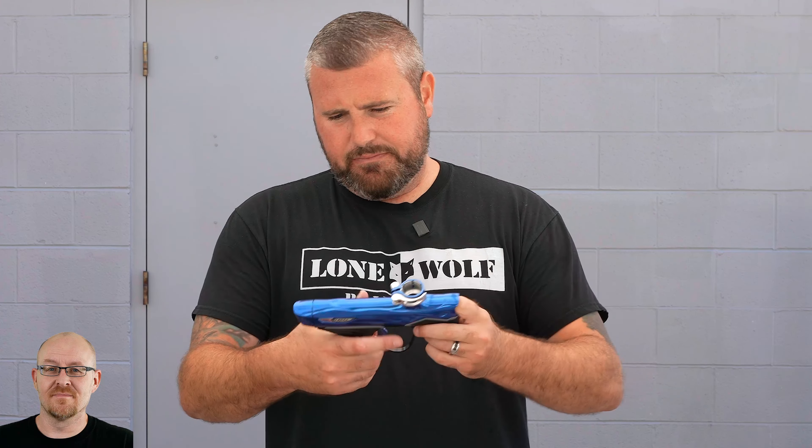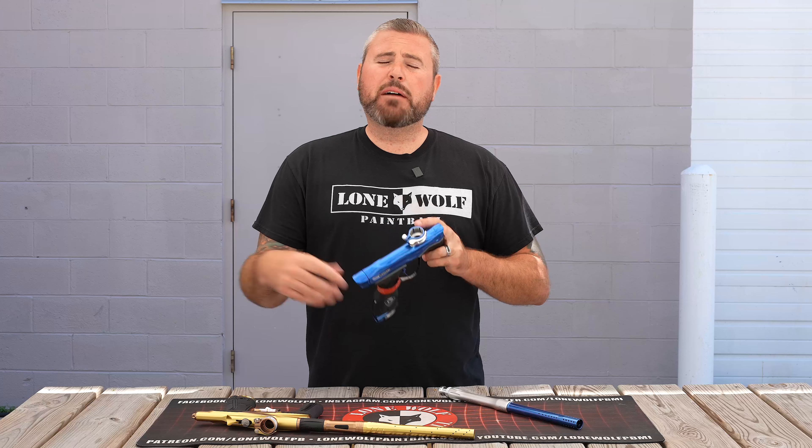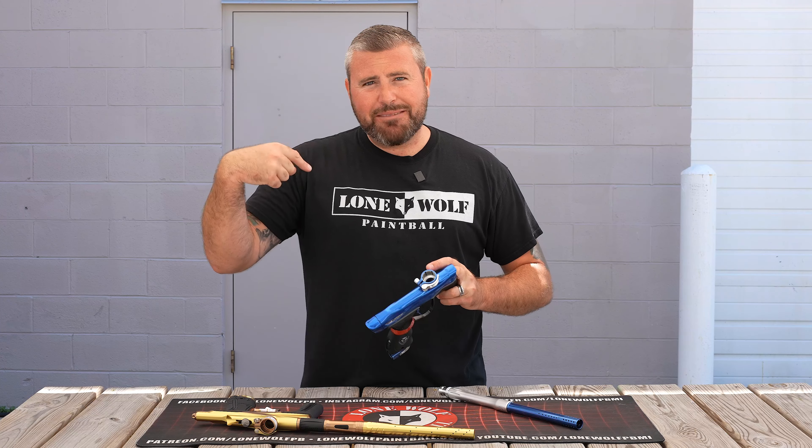If you guys have any questions for us, leave them in the comments or go post them on the Facebook group — Ask Us Anything — and we'll get to them eventually. Otherwise, they shop at LoneWolfPaintball.com. See ya!